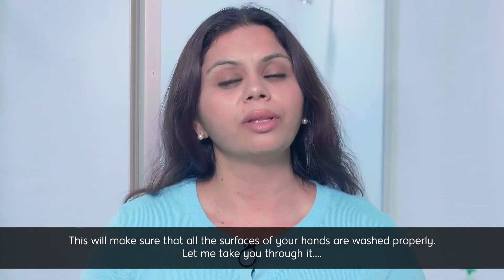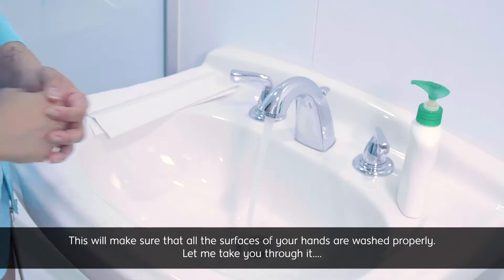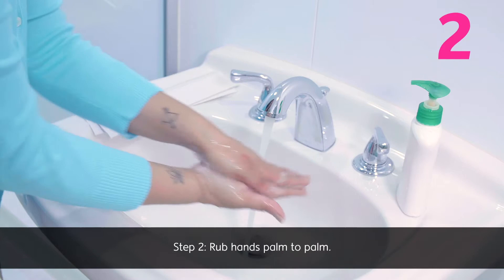This will make sure that all the surfaces of your hands are washed properly. Let me take you through it. Step one: apply soap to the hands covering all surfaces. Step two: rub hands palm to palm.